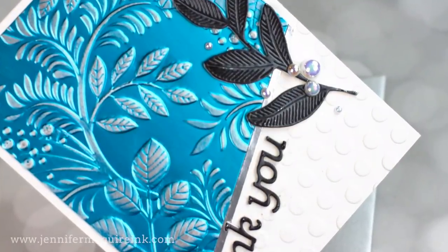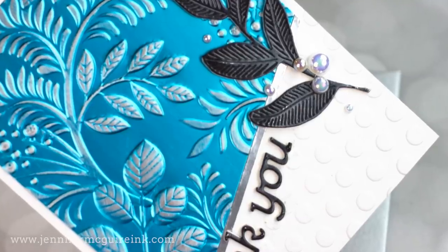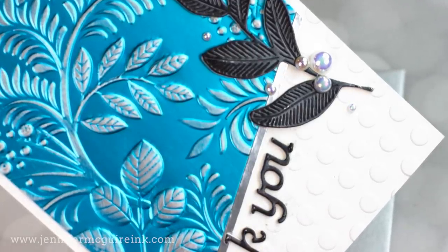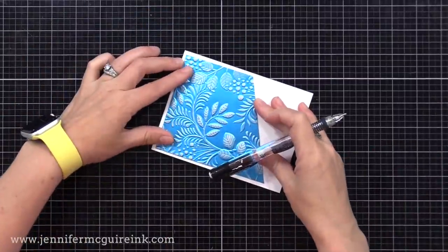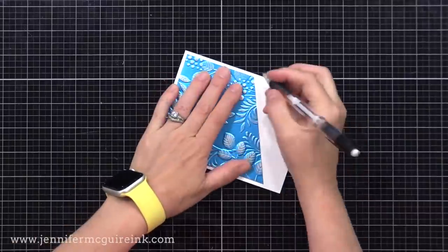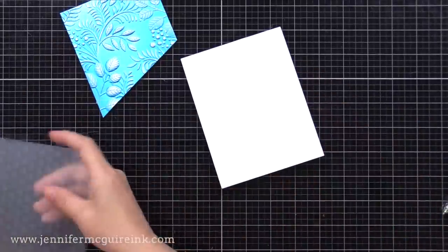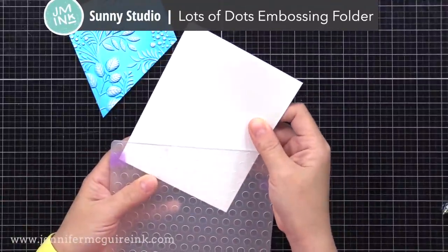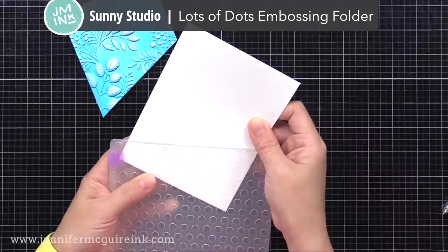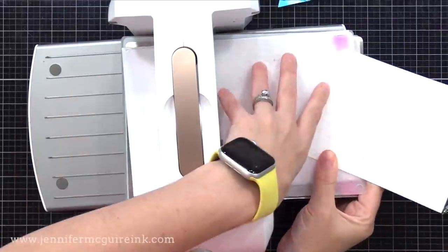Let's start with the card with the bigger blue piece. If you look closely at the white area, there are little dots embossed. Here's the trick: I have a four and a quarter by five and a half inch top-folding white note card, and I'm holding my blue piece where I want it and drawing a pencil line at the angle. Then I'll use an embossing folder and only partially emboss it — taking that pencil line and lining it up with the edge of the embossing folder, with everything else hanging out. This is the Sunny Studio Lots of Dots embossing folder, and it is not a 3D embossing folder so the sandwich is a bit different.